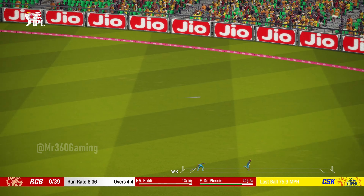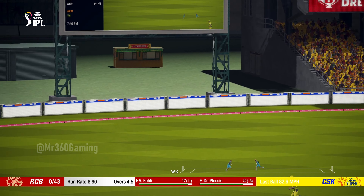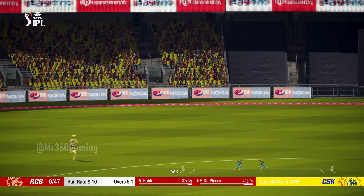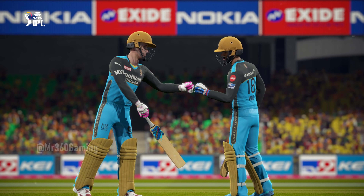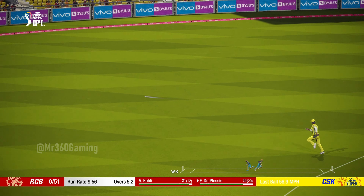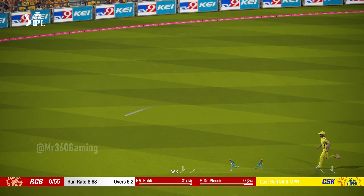Nicely played. Nice shot. Cuts that nicely, runs away for four. Moving along nicely now — 50 runs in this partnership. Can't hit it more sweetly than that. Precision. Just a great shot.